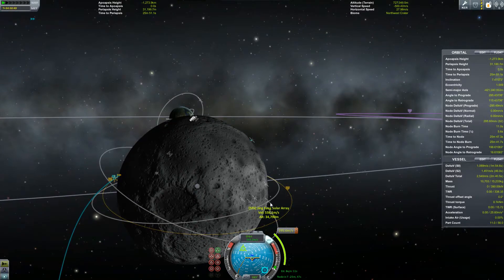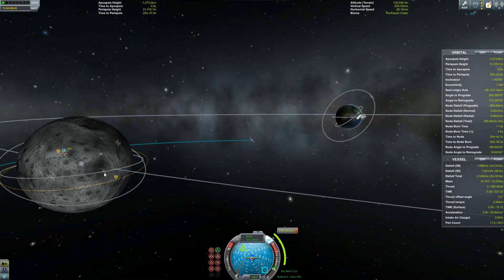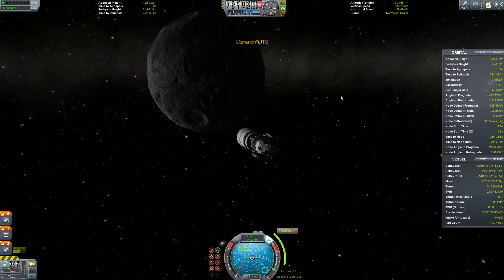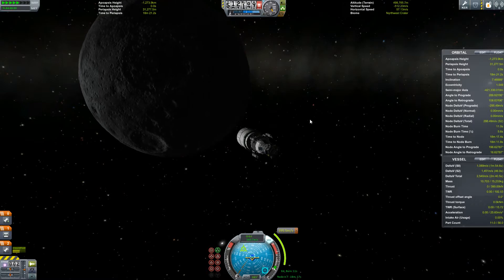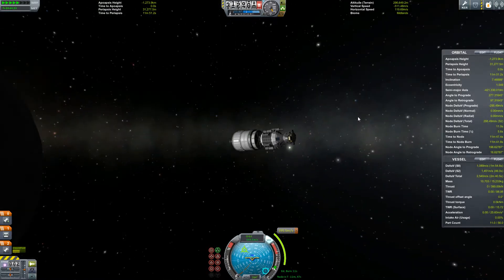Now that I'm this far along in the day it's not really early anymore, so we may as well do a bonus episode where I land the Jingfang Solar Array and the Zhang Heng substation. We'll get ourselves into a little parking orbit and call that good enough.